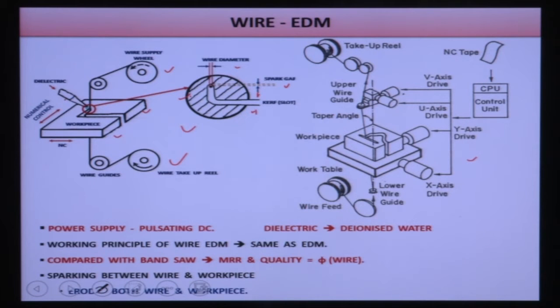There are 4-axis motions available. The X and Y axes control the table motion. There is also a tilting mechanism: the wire can be tilted in the forward and backward direction (U drive) and left and right direction (V drive), allowing the wire to be tilted at different angles. The capability of the Wire EDM setup is represented by the maximum tilting angle. Any complex shape can be generated and the workpiece is connected to a CNC machine.